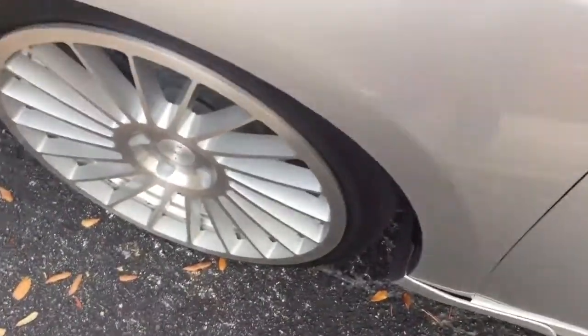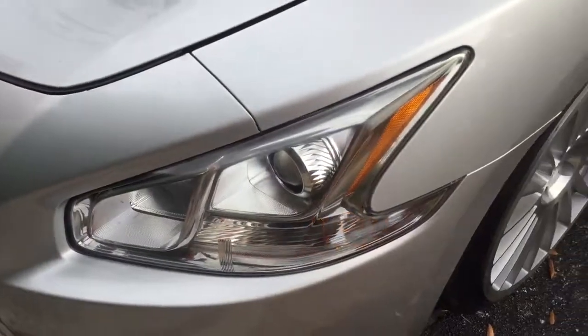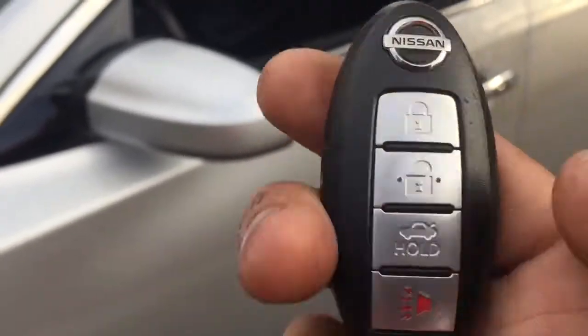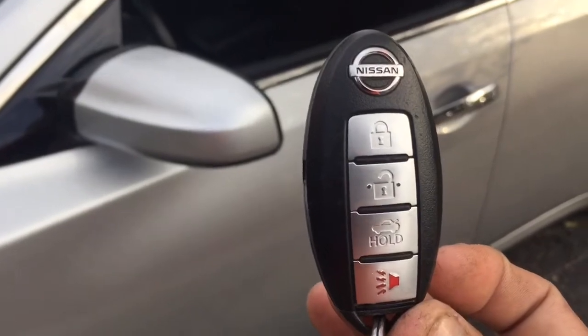I'm going to go ahead and kick the tires to trigger it. Now I'll shut it off by hitting unlock on the remote control — that will shut off the aftermarket alarm. So the aftermarket alarm is fully integrated with the factory remote control.